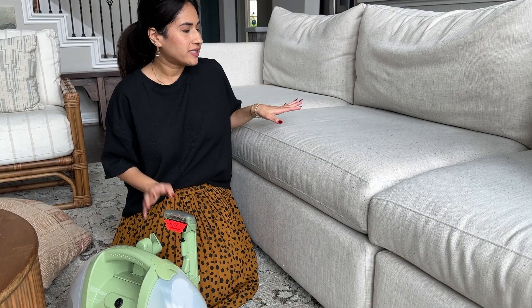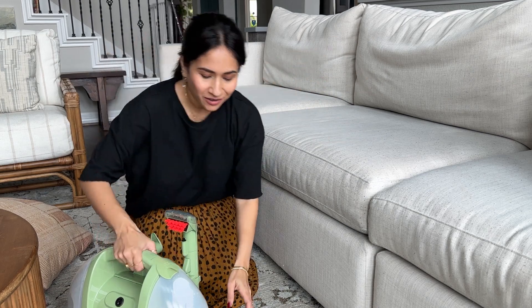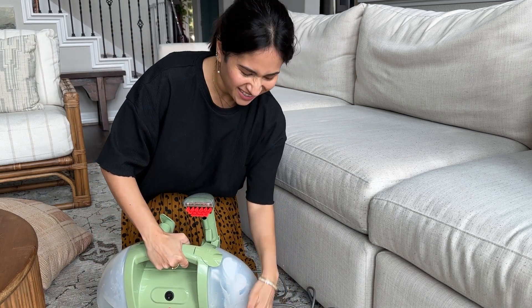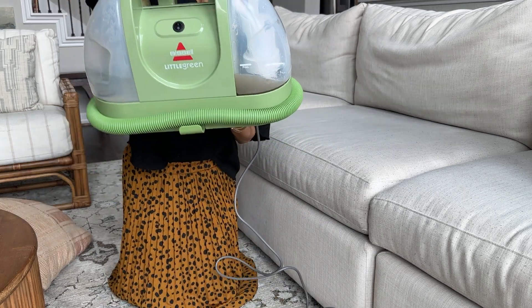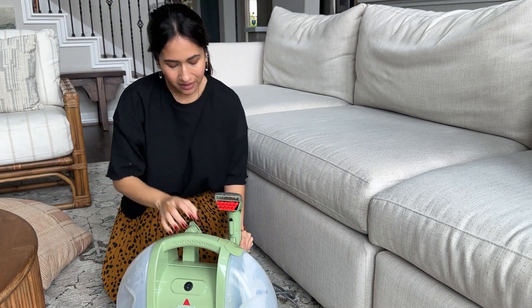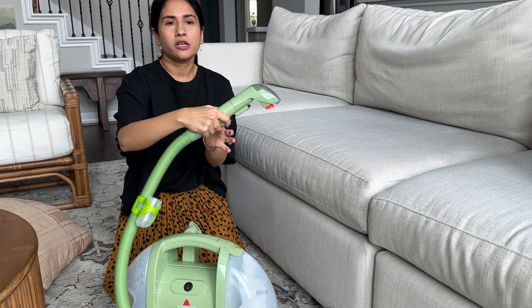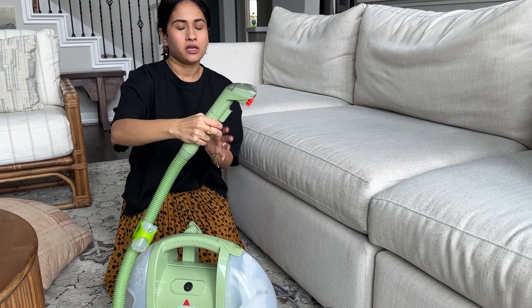I just got done cleaning the tops of this sofa seat and this one, and we're going to look at all the disgusting stuff that came out of our sofas — look at that! It's super simple to use; you just press this trigger button to let the spray out. I've turned it off right now so nothing's going to come out.